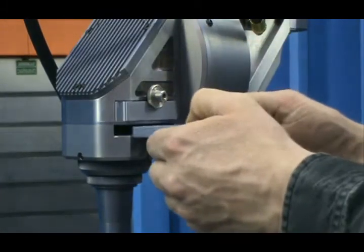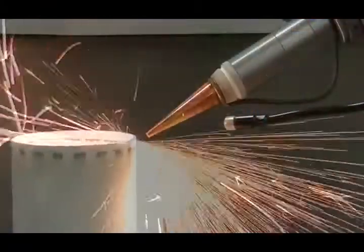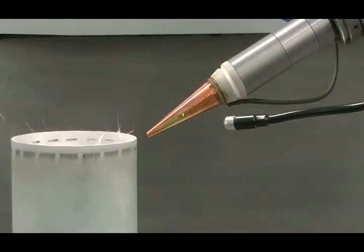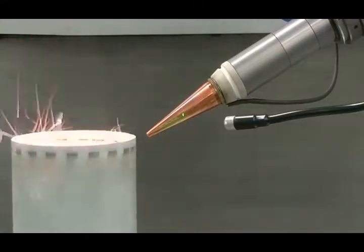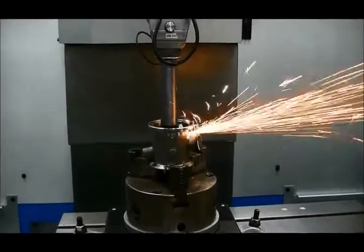Focusing lens and nozzle assemblies can be quickly changed in minimum time for setup and changeover. The 430 is also available with a wide range of standard lens assemblies for cutting and drilling, including right-angle nozzles for processing inside small diameter parts.